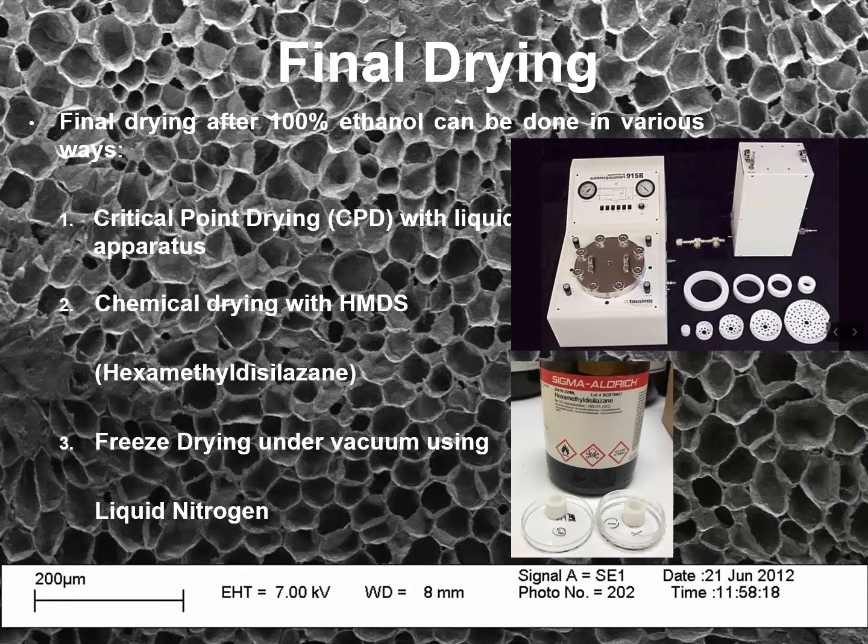Final drying process: final drying after 100% ethanol can be done in various ways. You can use critical point drying with liquid CO2 in the critical point drying apparatus, or the chemical drying option with HMDS, or freeze drying under vacuum using liquid nitrogen.